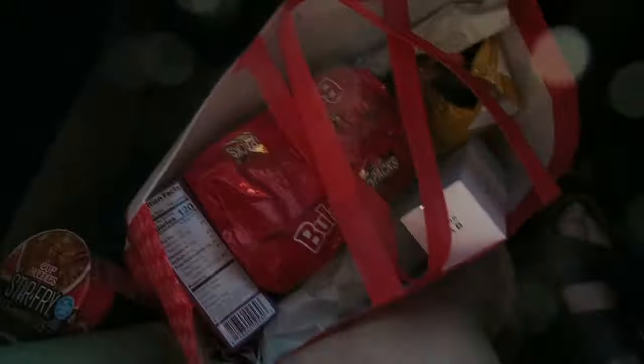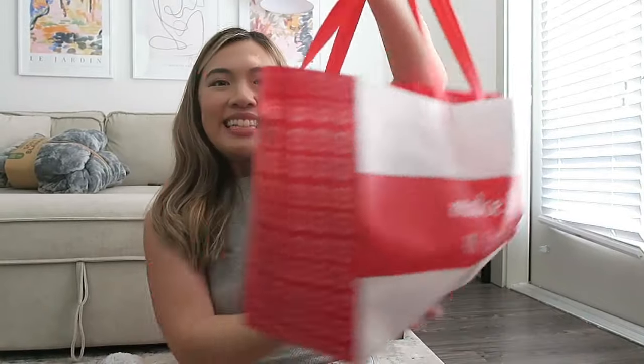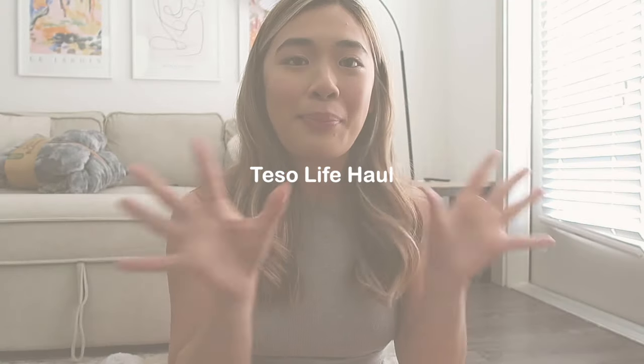That was such a fun experience. I ended up getting a little bag of things that I got to pick from the store — the workers were so nice. I'm back at Tesla Life; I'm so happy they invited me to come before the opening tomorrow. I wanted to show you guys a few things I picked up. They're basically a Japanese lifestyle store, very similar to Daiso.